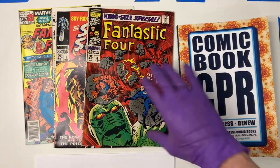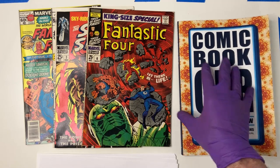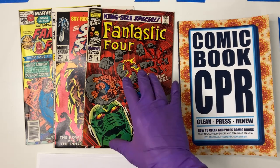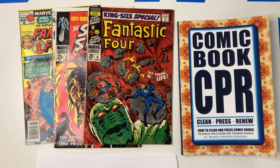But you can still press them, and you can still get a lot of the finger bends out, and a lot of the kind of light cover wrinkling. And sometimes you have to do that after stain removal or whitening. If you scroll through my before and after pictures on Facebook and Instagram, you'll see that I've done several copies of Giant Size X-Men No. 1, which is probably the most popular issue I get that has this particular construction. But I've done other ones — the Fantastic Four Annual No. 1, and a number of Fantastic Four Annual No. 6s as well.